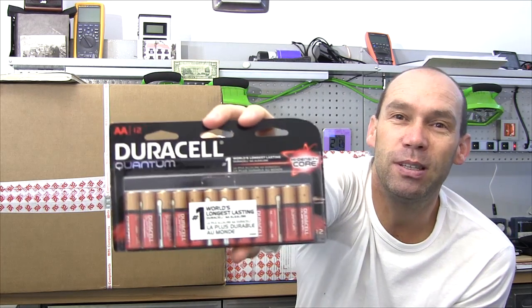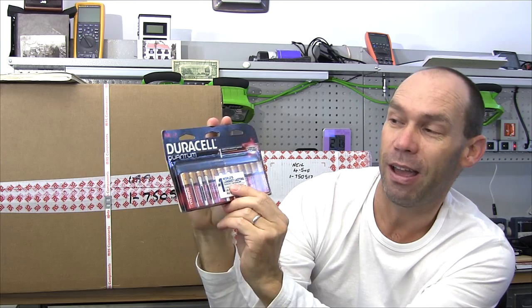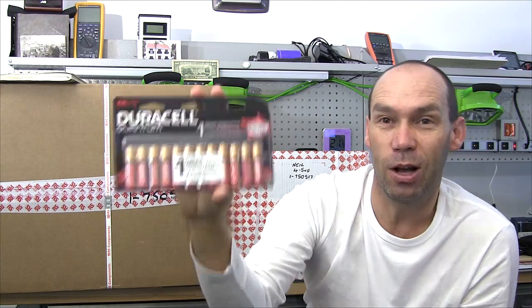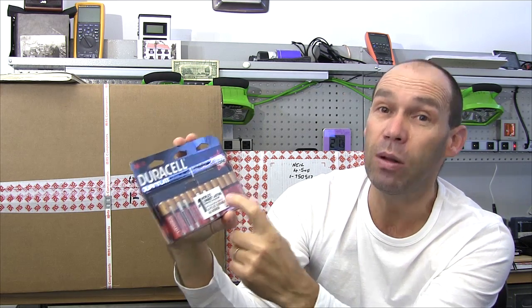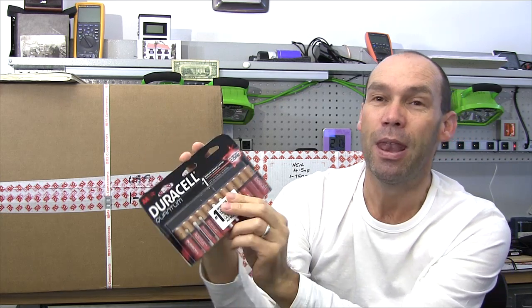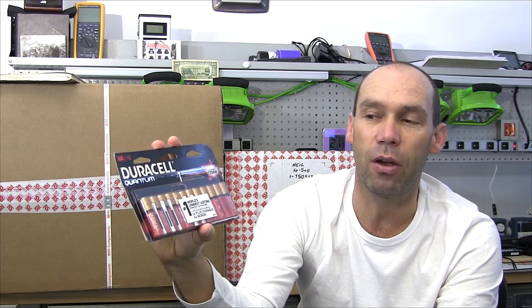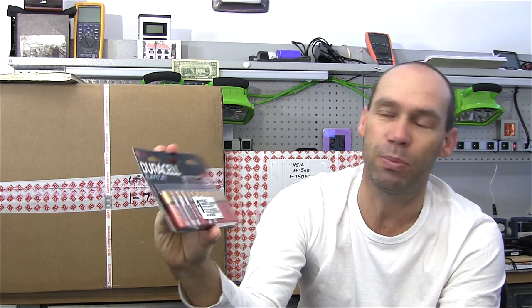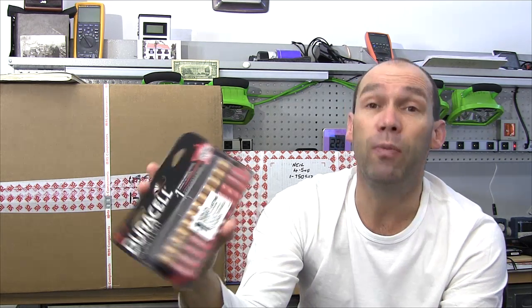Kind of for a laugh and just out of intrigue — I don't know if you've recently seen Duracell advertising these Quantum batteries on television. They say 'high density core' and in several places 'world's number one longest lasting.' I'm very intrigued by that claim because these are alkaline batteries, and it doesn't say 'world's longest lasting alkaline battery.' Energizer do a lithium battery which really does last a long time. I'm going to put these on my battery tester or electronic DC load, see what capacity they have, and release it on the spreadsheet. I'm fairly confident that bold claim can be proved wrong.